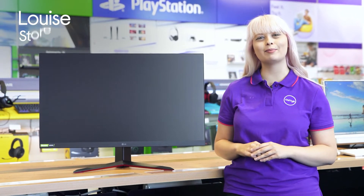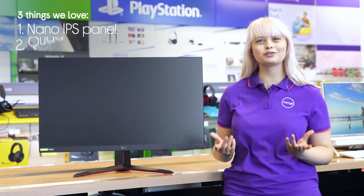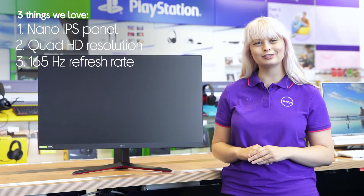Hey, it's Louise and here's three things we love about this LG gaming monitor. It has impressive colour depth, provides great picture detail in every frame, and it helps frame rates run smoothly.